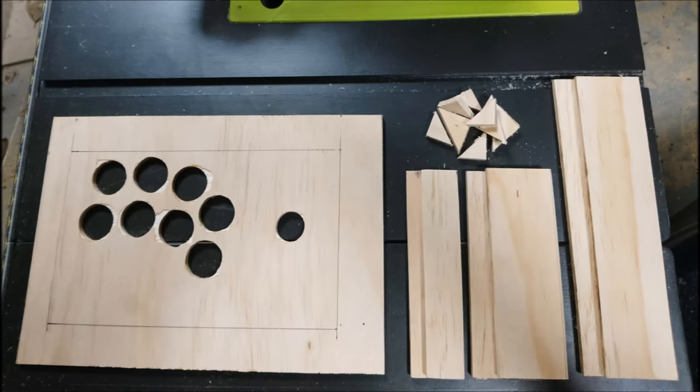And now we have the kit for the top half of the box complete. From left to right we have the top panel, two 30mm wide Wiimote spacers, and the short 50mm high walls which are the same length, a little pile of triangular gussets, and the 50mm high long walls. There is a teeny bit more sawing to do later when we fit the two piece bottom panel, but it's all downhill from here I promise.